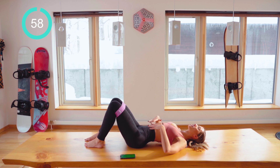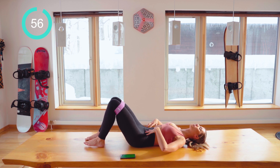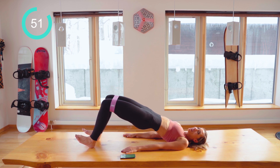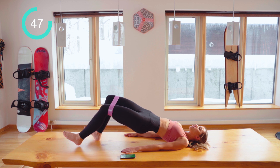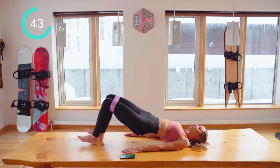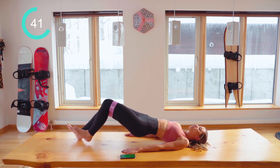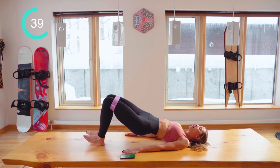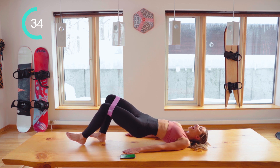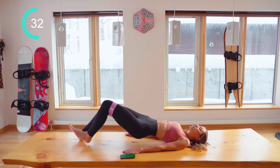Starting off flat on your back. I'm going to imprint the spine. Dig the heels in and lift yourself up into a bridge, pulling those stomach muscles in really nice and tight, keeping the toes raised. We're going to try and walk the feet out and back in again. This is working into the hamstrings — the band isn't really doing anything here, but we need it for the next exercise.